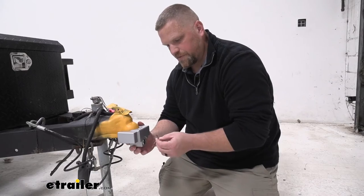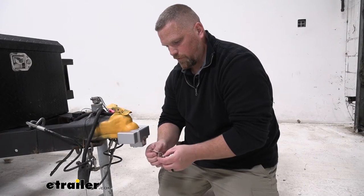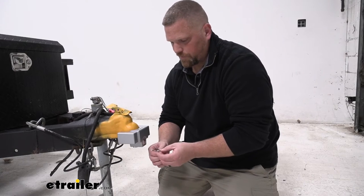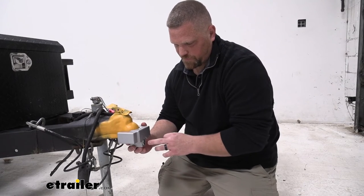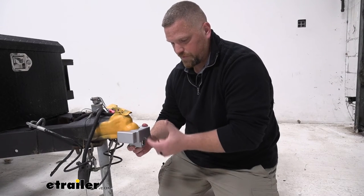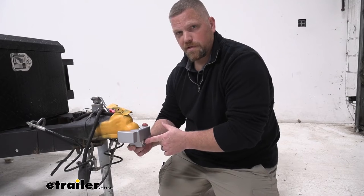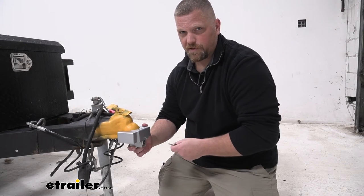One of the nice things about this lock system is it does have two keys. They are automotive style keys and they are keyed alike. It fits right here in this lock system. Within the same order, if you buy eTrailer.com locks, you can ask for them to all be keyed alike.